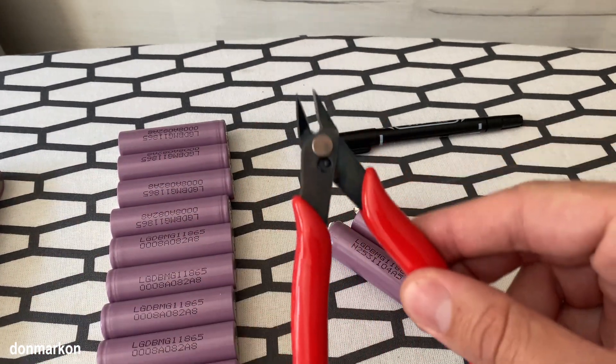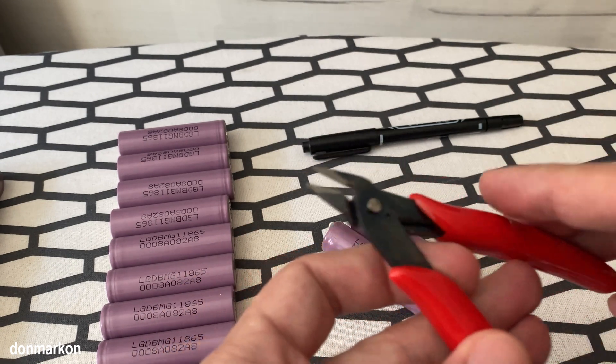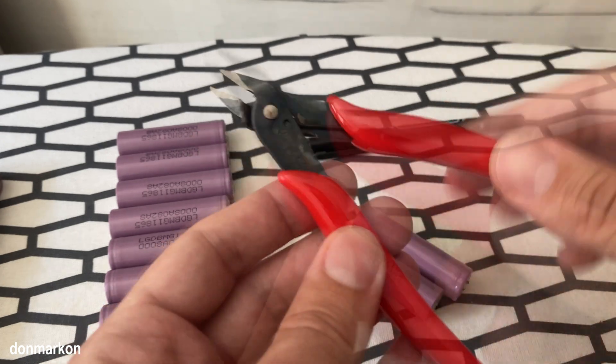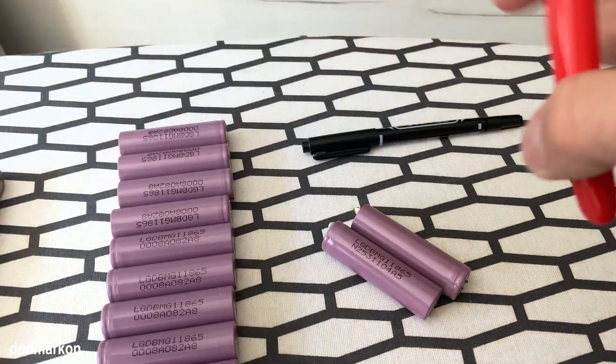The first thing, and mandatory thing, so you can do those three things perfectly, is to get this tool. You have a link down in the comments. Got it on AliExpress for under two bucks. Really super cheap.